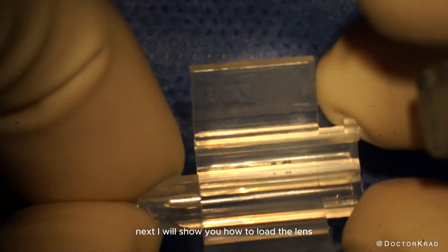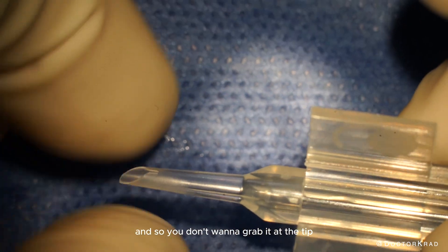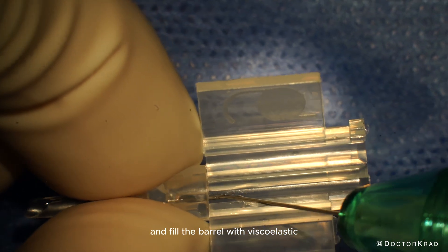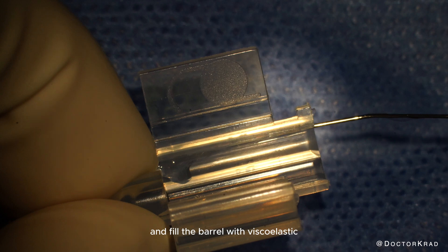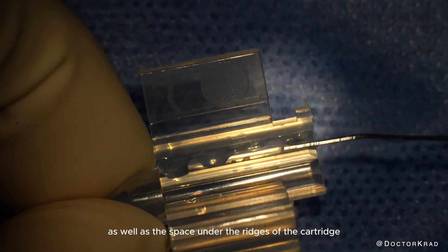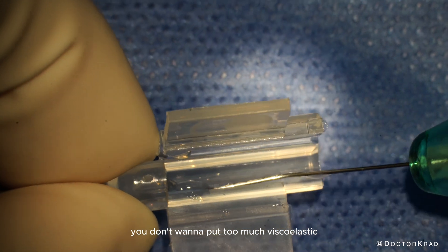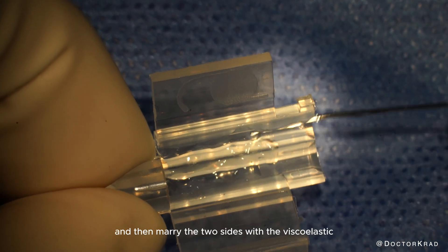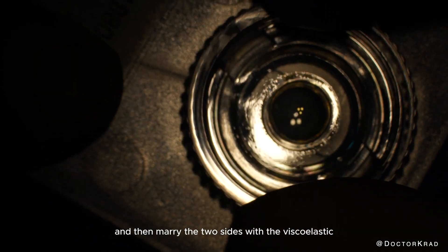Next, I will show you how to load the lens. You don't want to grab it at the tip because you can crush that, so grab it close to where the wings are. Fill the barrel with viscoelastic, as well as the space under the ridges of the cartridge. You don't want to put too much viscoelastic, just enough to coat the material, and then marry the two sides with the viscoelastic.